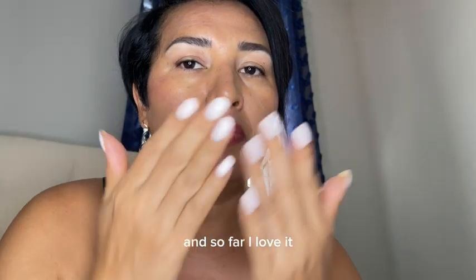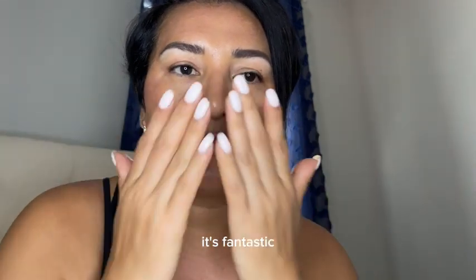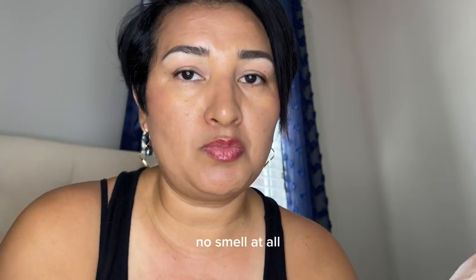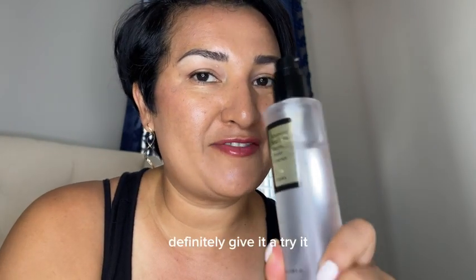And so far I love it. It doesn't have any smells to it, which is fantastic. No smell at all. So I recommend this product. Definitely give it a try.